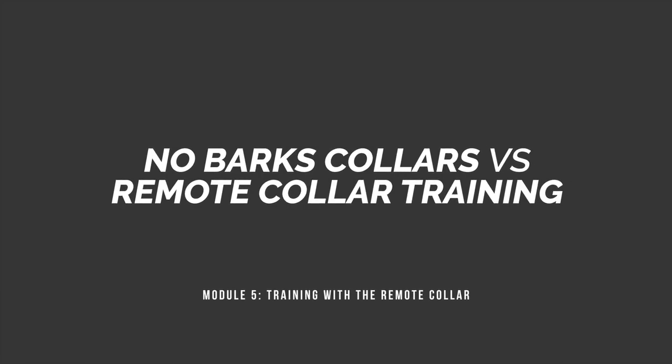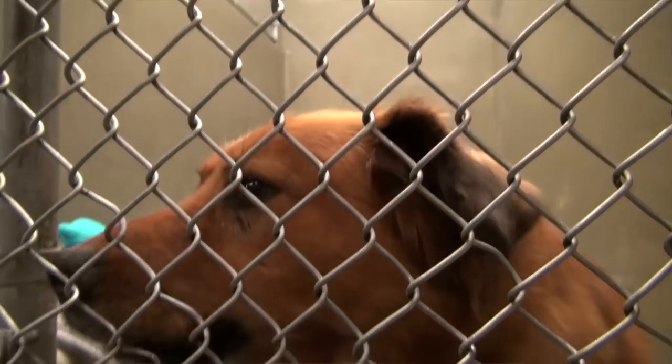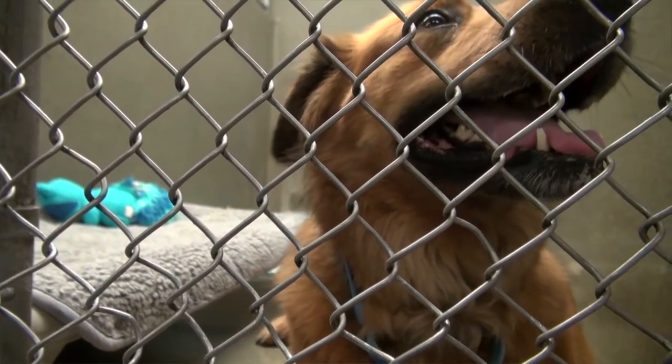Finally, there's a segment on no-bark collars versus remote collars. We're not big fans of no-bark collars, but we sell a lot of them. There are people who absolutely need them — people in apartments who can't have their dogs barking all day, or people in communities that don't allow barking dogs in kennels. However, dogs conditioned to a no-bark collar need to approach training with a remote collar a little differently. We also address whether if you have a remote collar, you really still need a no-bark collar.